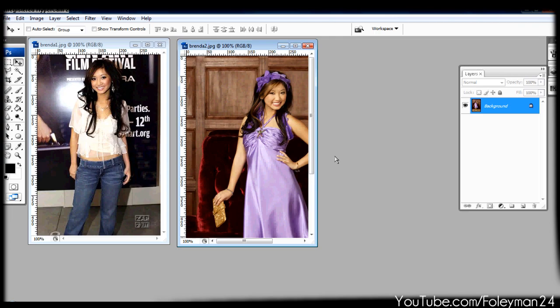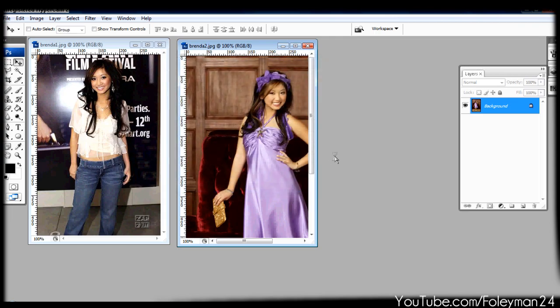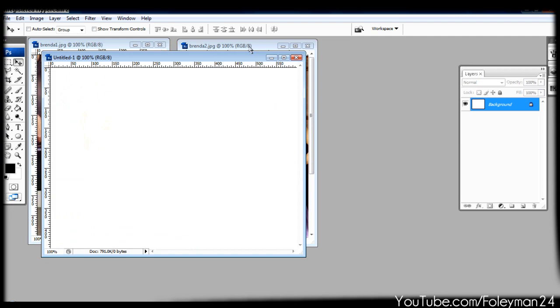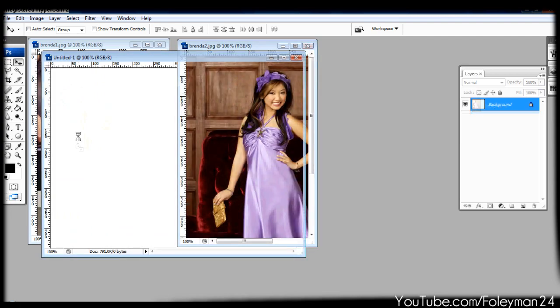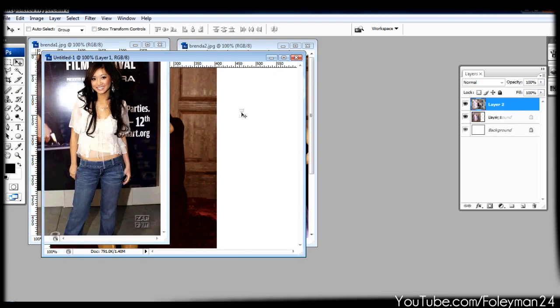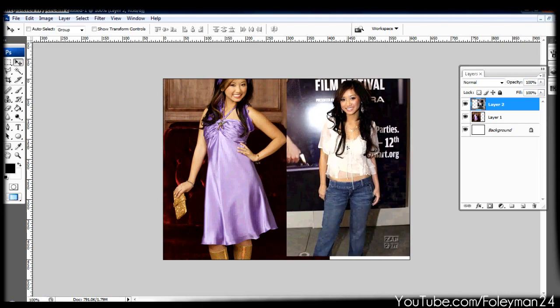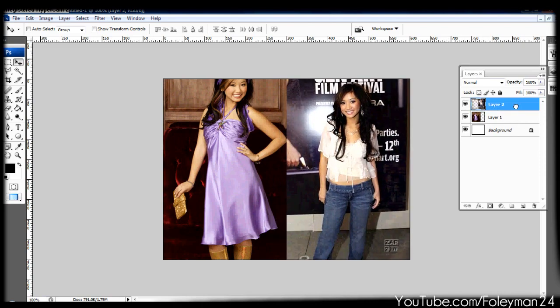If you take a normal picture, just being able to make it look better and get the best quality out of it. I'm going to start with a new document — it's almost the same size as both of these. And I'm going to drag and put both of these in here real quick. What you want to do is get them kind of side by side, but you want to get one on top of the other.